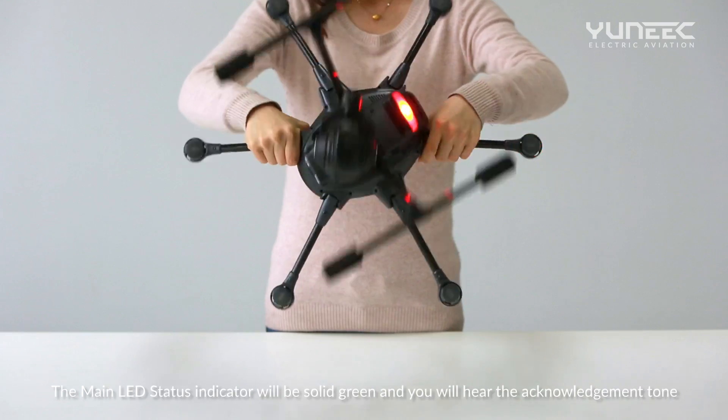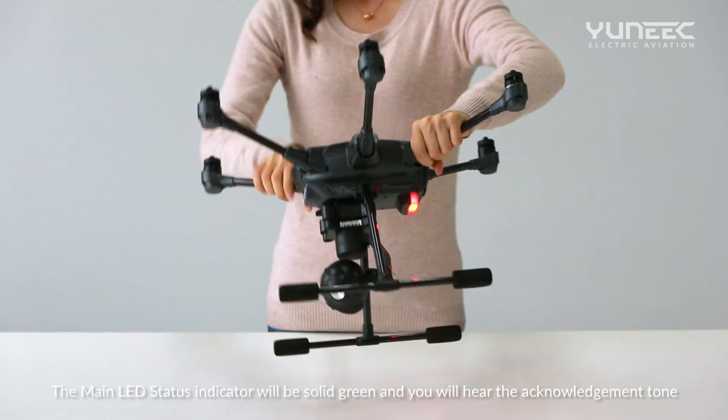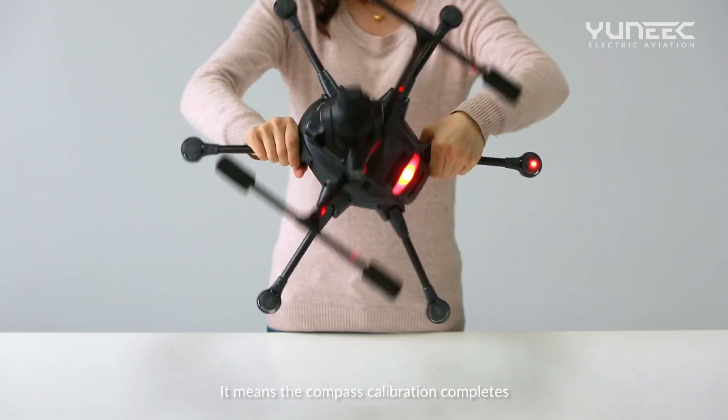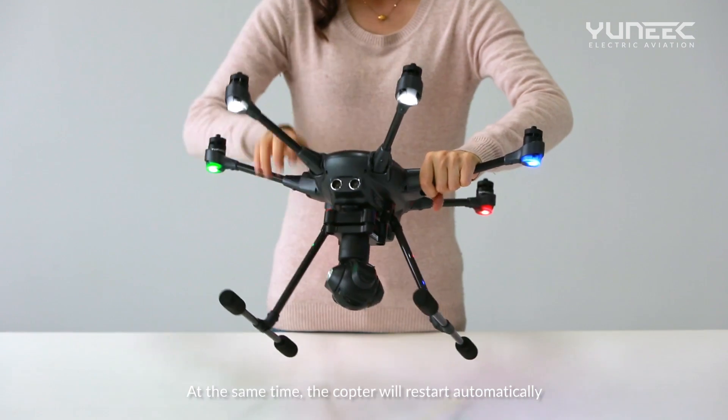The main LED status indicator will be solid green and you will hear the acknowledgement tone. It means the Compass calibration completes. At the same time, the copter will restart automatically.